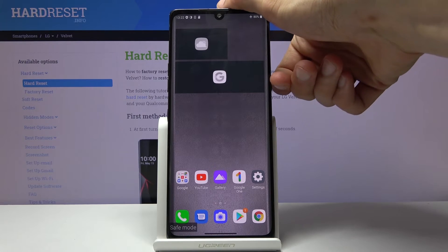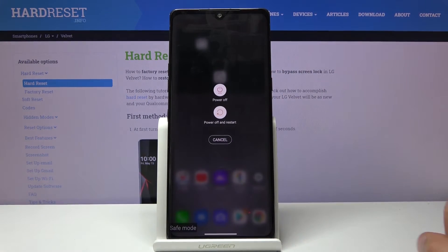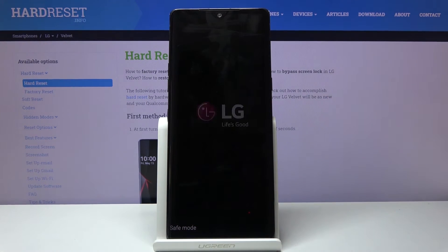Now once you're done with the safe mode, all you need to do is hold the power key, and from here tap on power off and restart. Once the device is back on it will be back in the normal mode.